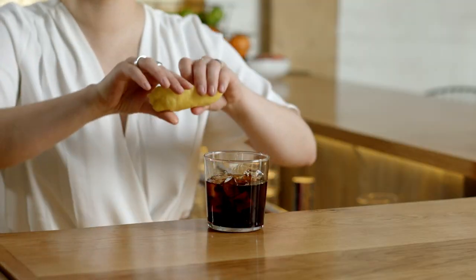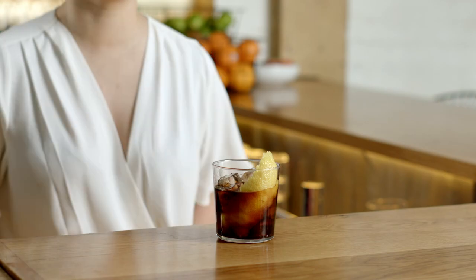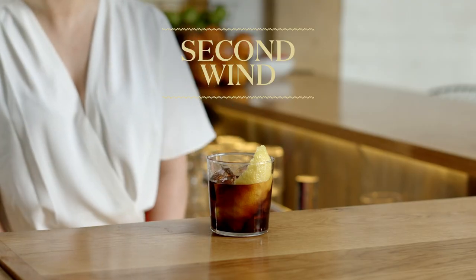Give it a quick stir so they all play well together. Gonna garnish that with a nice big lemon twist, as the lemon oils will really elevate the whole drink. And that is the second wind to get you going again after your lovely festive holidays.